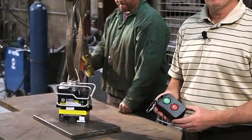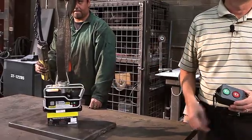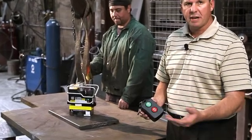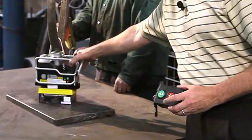Now I want to show you the features of the remote control. Here's how you turn the unit on: green button — the unit's on, the light's on. To turn it off, there's an intelligence in the sequence which is a safety feature, and that is red, green, red — light blinks, unit's off.